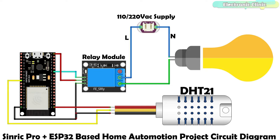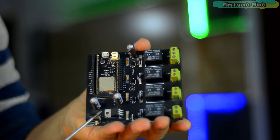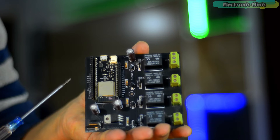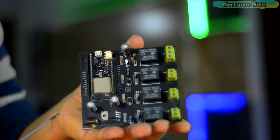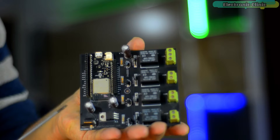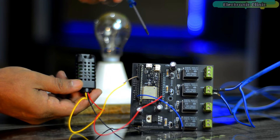So you will have to use your laptop to power up the ESP32 module. Or you can use my ESP32 development board which has a 5-volt regulated power supply. The main advantage of this board is you won't need a laptop to power up the ESP32 — you can use a 12-volt adapter, battery, or a solar panel. If you want to make the same ESP32 development board for testing all your ESP32 based projects, then you can download the PCB Gerber files from the article available on electronicclinic.com. I have connected the 220-volt AC bulb and the DHT21 temperature and humidity sensor as per the circuit diagram.